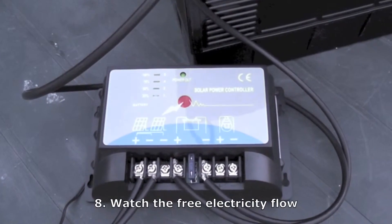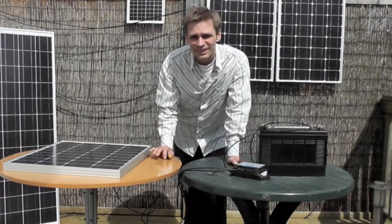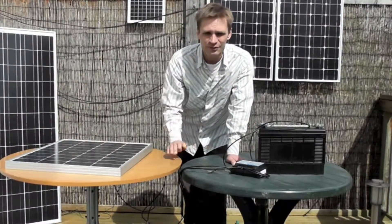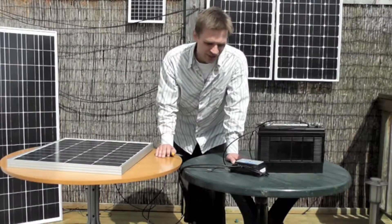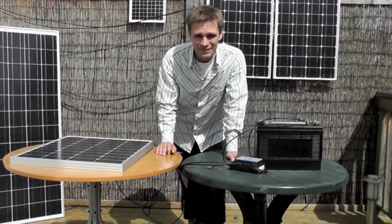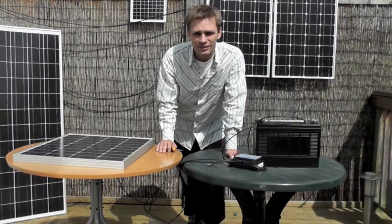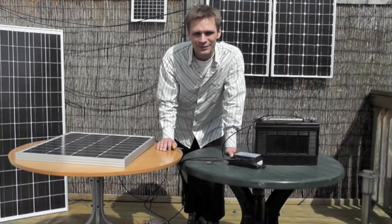And you can see the light cycling upwards, which shows it's charging. And that's it — your panel is now charging your battery via your charge controller. I'm actually going to use this to create an off-grid system for the house, so look out for the next video about that. And if you do have any questions, please feel free to get in contact with us at www.agtsolar.co.uk.